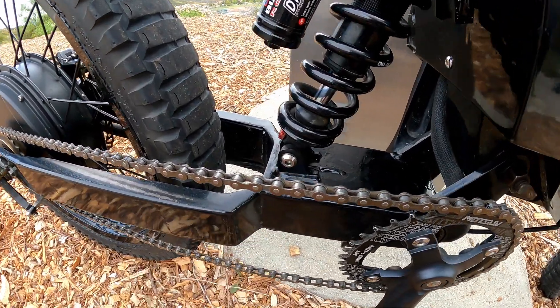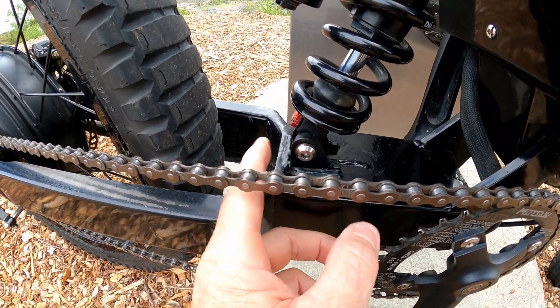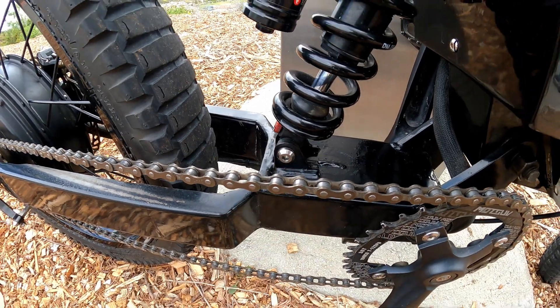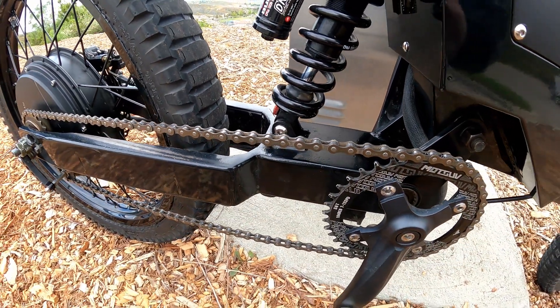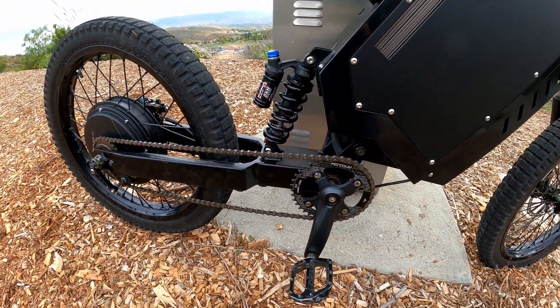The other thing that happened is this weld broke back here. I ended up from jumping it, smashing this bracket into the swing arm, and I kind of bent it back and had it welded. That's been holding up pretty good — I haven't had any other problems with that.